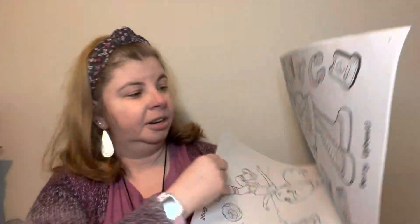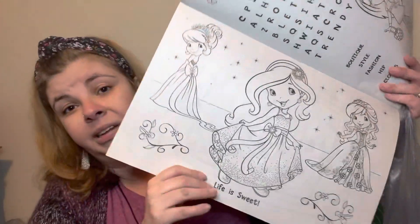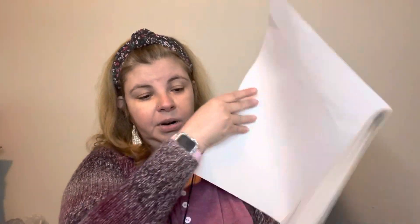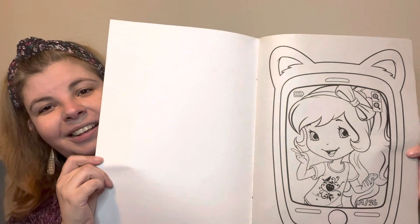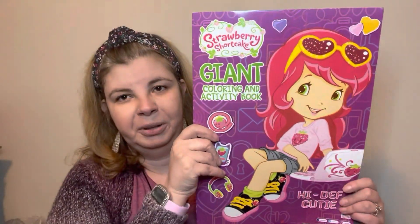Strawberry Shortcake is my favorite. I also thought you could take these and cut them out, use them as embellishments and things like that — especially certain pages. You could definitely cut these out and use the images for different things, or just color them for fun. This is the newer updated Strawberry Shortcake; I really like the 80s version, but the images are really super cute and worthwhile. You could definitely use them in scrapbooking, journaling, whatever. Super fun book — look how big this thing is!